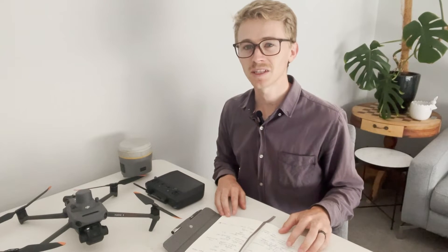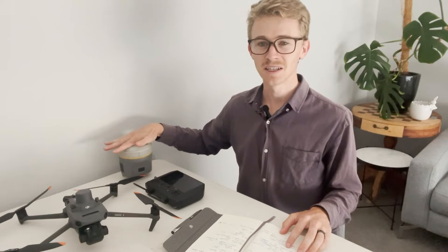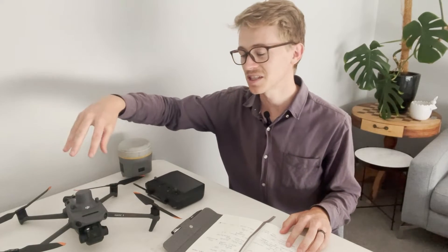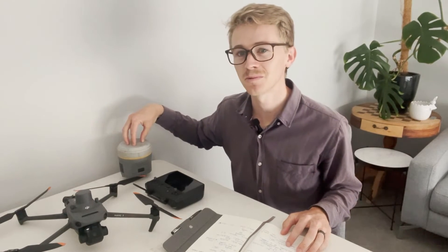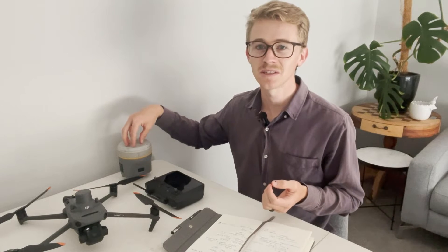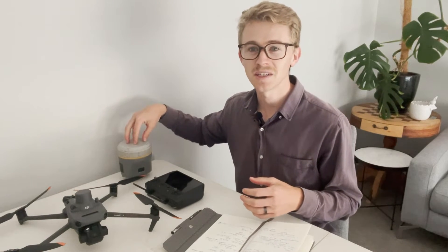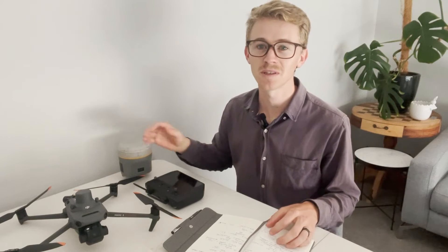Those of you who are Trimble experts may recognize that this Trimble GNSS receiver is not in fact an R12 but an R10. However, the connection process between Trimble GNSS R10s and R12s is essentially the same with DJI drones. The important thing to remember with these rovers is they must be base station compatible, because cheaper receivers are only a rover and will not connect with the drone — you need to get the base station compatible rover.